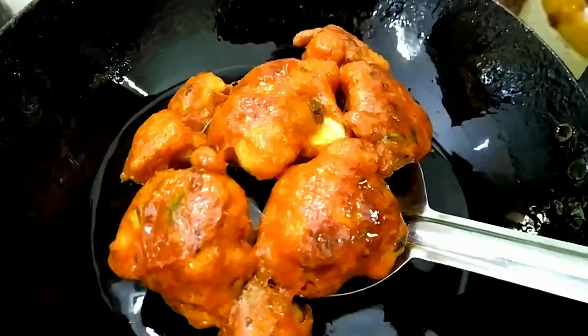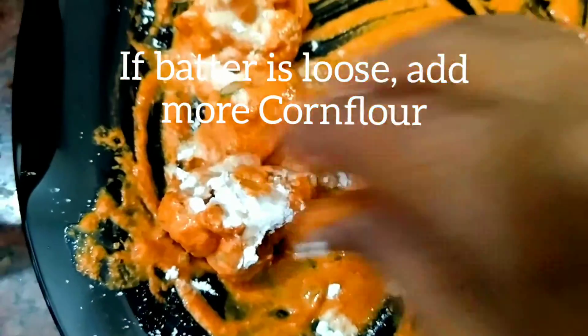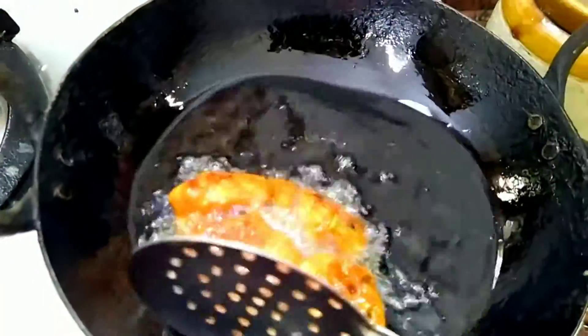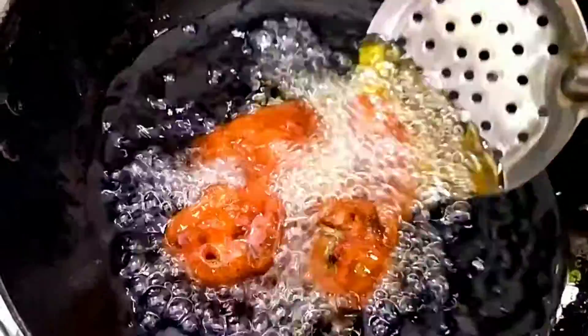It's ready. Keep aside. If the batter is a little loose, add more cornflour. Fry again in hot oil after adding more cornflour. It's ready.